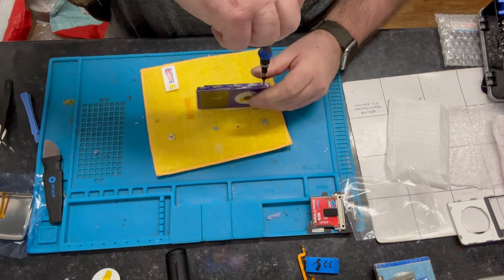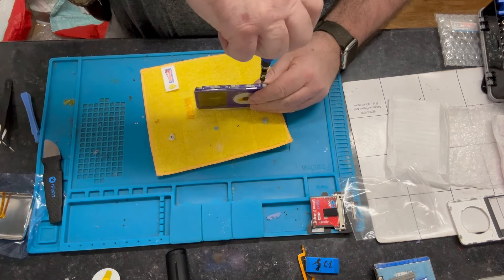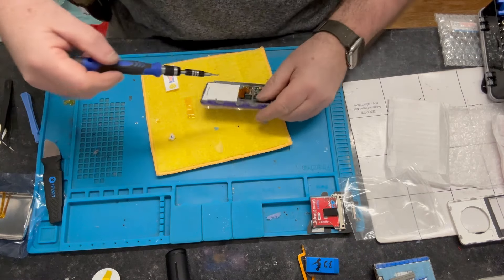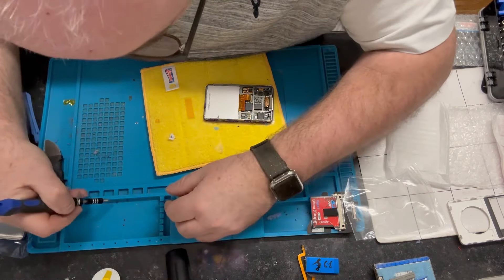I thought I was screwed in there but we're looking at the side I've already screwed in. Screw that one in. Oh, I think that's the wrong screw actually — that's a bigger screw.